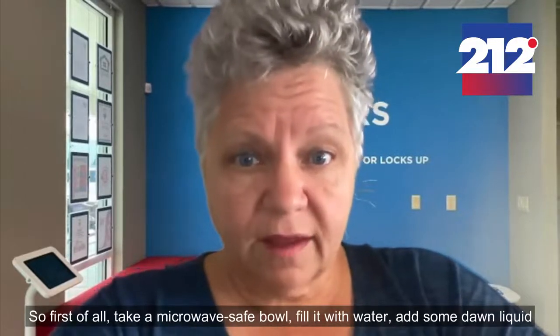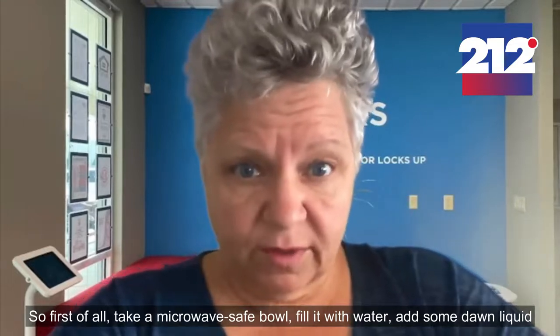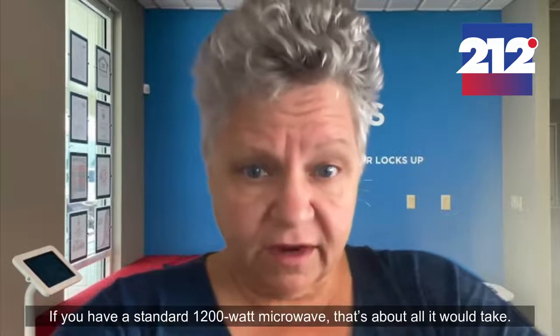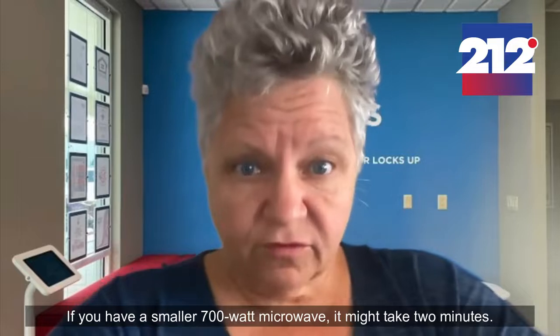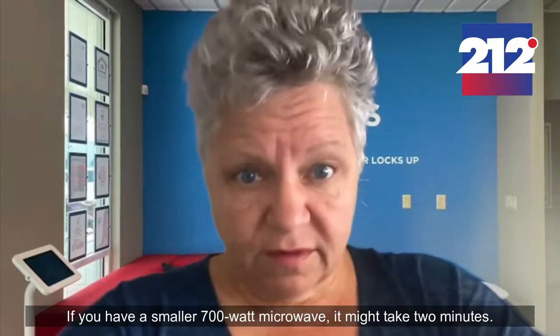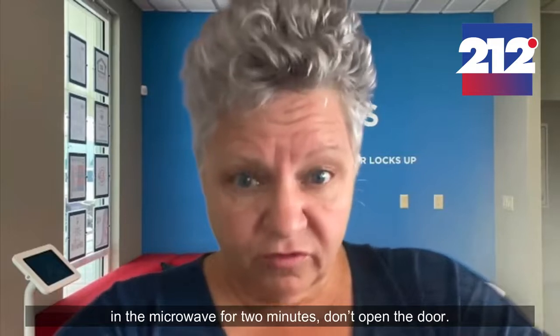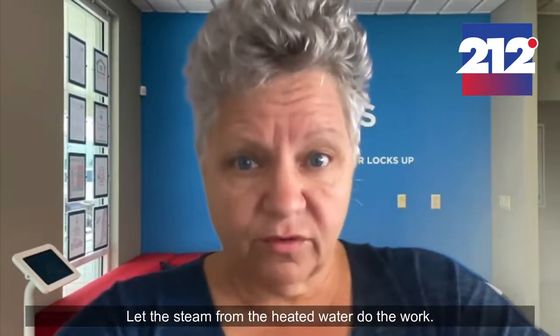First, take a microwave-safe bowl, fill it with water, add some Dawn liquid, and stick it in your microwave and heat it for one minute. If you have a standard 1200-watt microwave, that's about all it will take. If you have a smaller 700-watt microwave, it might take two minutes. Here's the key: make sure you leave the bowl in the microwave for two minutes — don't open the door. Let the steam from the heated water do the work.